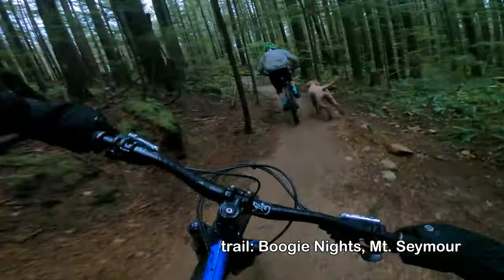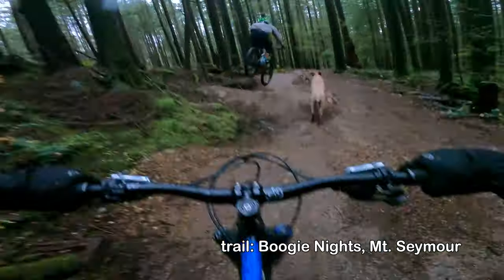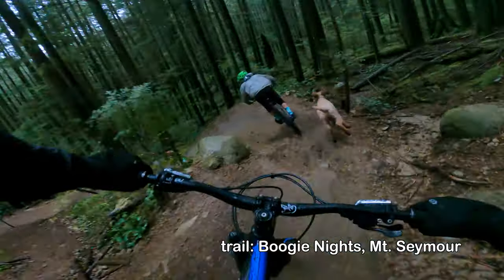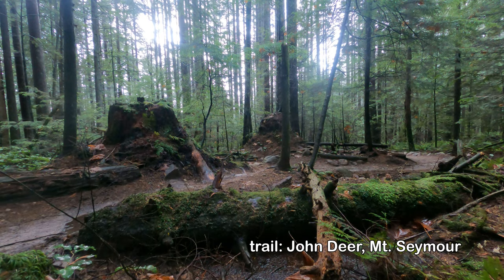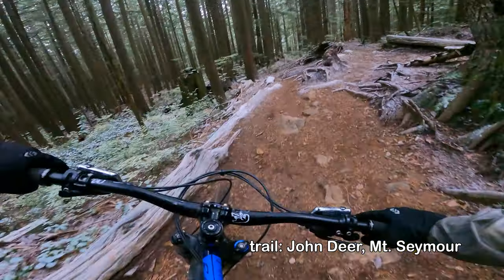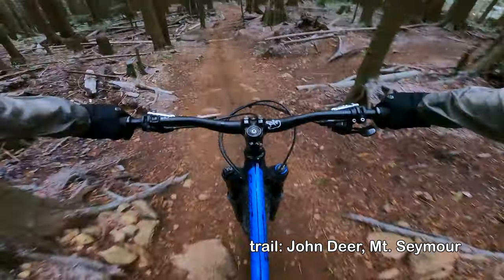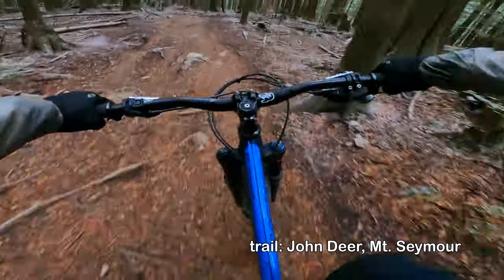At this point I would never not ride 29ers. I actually have a set of 27.5 plus wheels for this bike and last winter I don't think I even put them on — I just really enjoy the 29ers so much. I will probably bust them out pretty soon because it is super sloppy on the trails this winter, and I'm going to appreciate the 2.8 inch width and the lower tire pressure you can run on the plus size wheels.